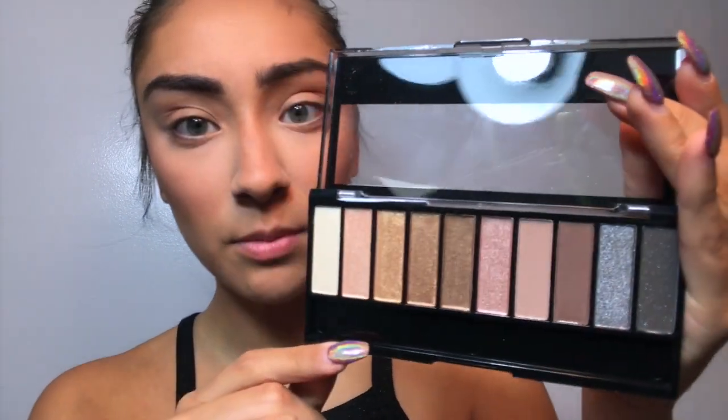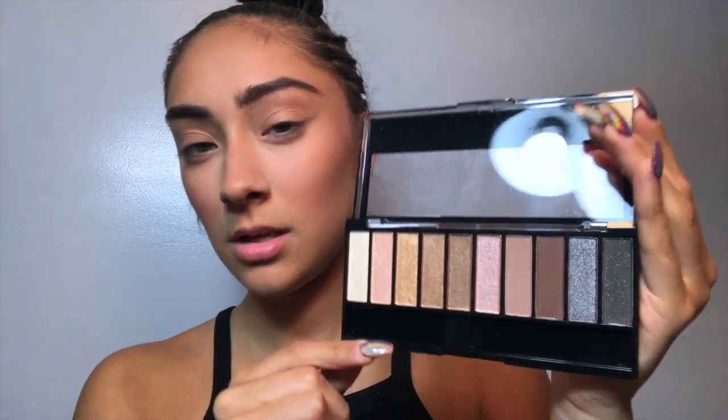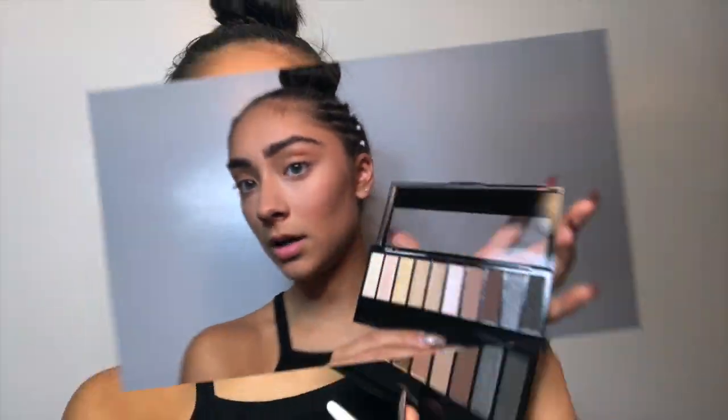For eyes I'm going to be using the On Natural palette in Bare Necessities. Most of them are shimmers, so it's kind of a downside to it, but we'll see how they work out.